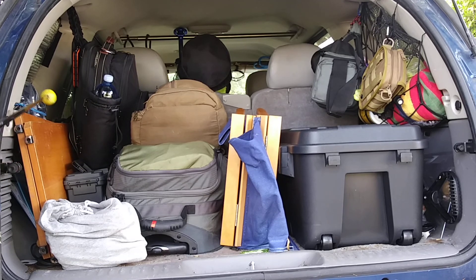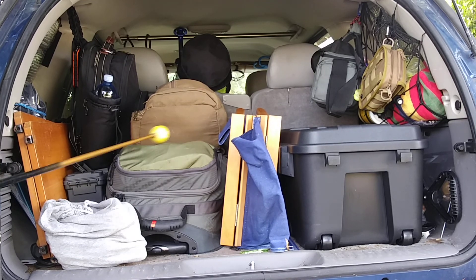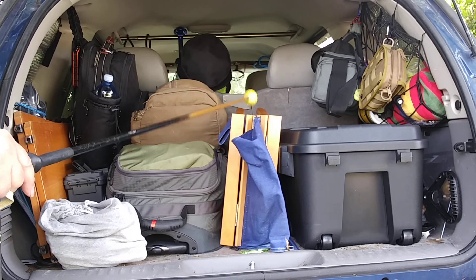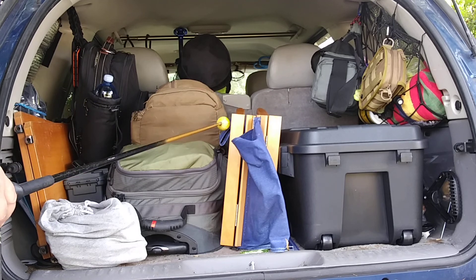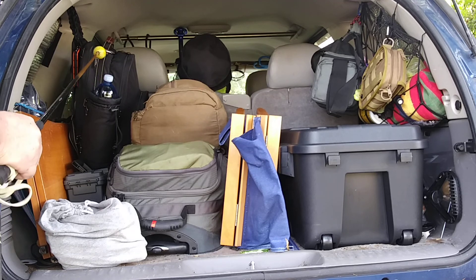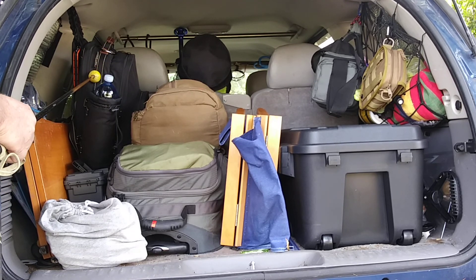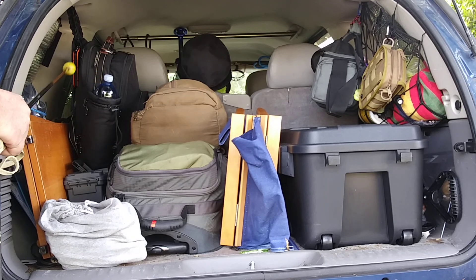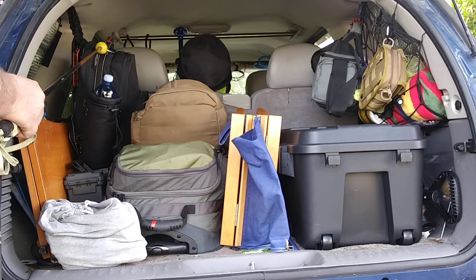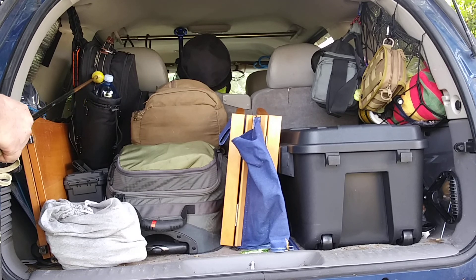Over here are two shells that I use to turn this thing into a table, or I can turn that into a table. This is a folding director's chair. This is a bag I recently showed — it came as a picnic kit, but it is carrying most of my actual cooking supplies.